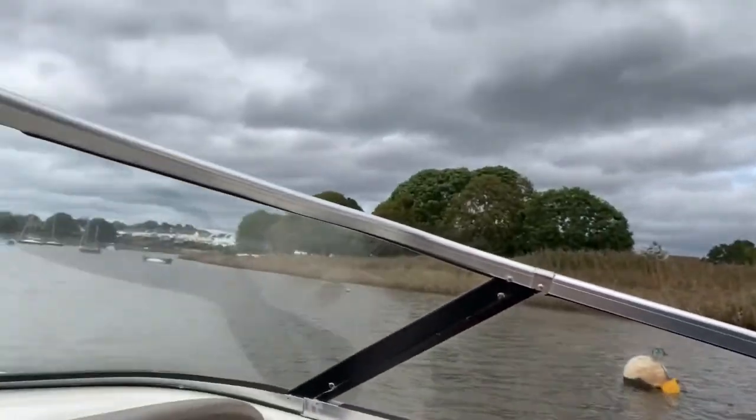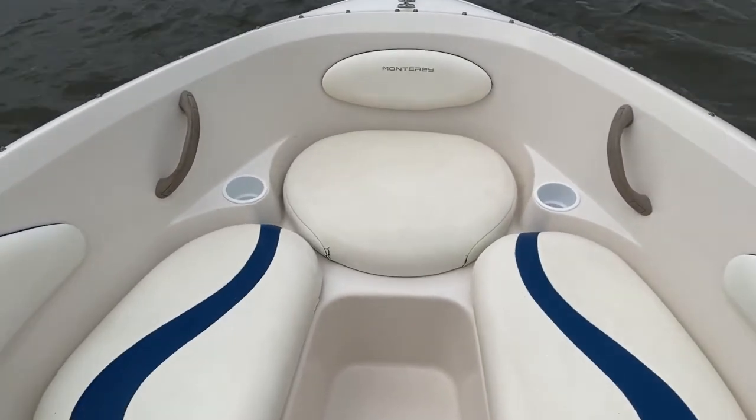Welcome aboard my 18-foot Monterey bow rider. As proof necessary, here's the bow and you can ride in here.